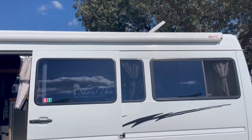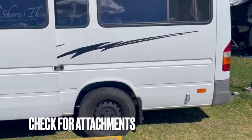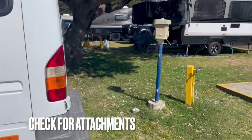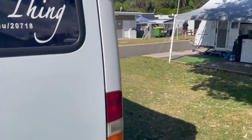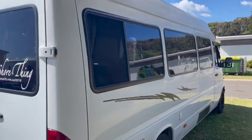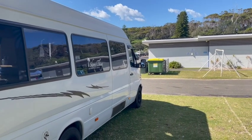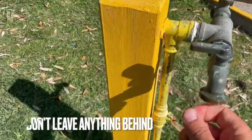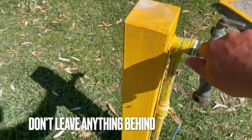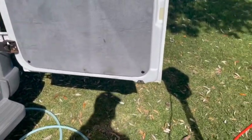Make sure that everything is back in its place — like the awning, ramps, and hoses. Make sure there is nothing attached to the van and that you have a clear way to get out of your spot. When packing away, don't forget to get everything you took out of the van — all the attachments and accessories.